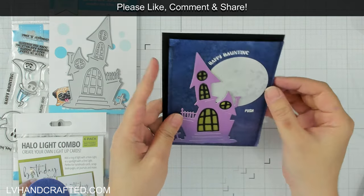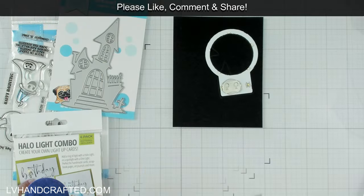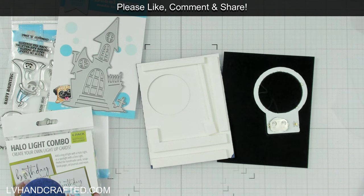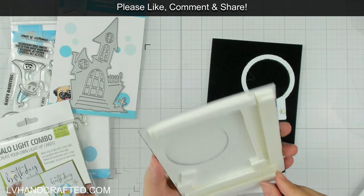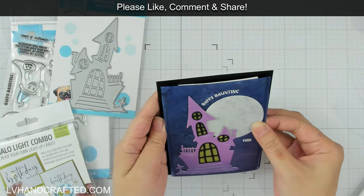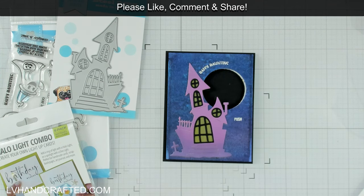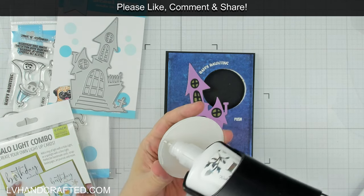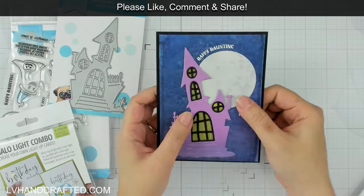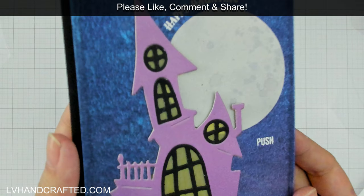Once I get this into position, I want to make sure everything looks the way I want. I tested the yellow card stock layer and you can see it definitely turns it a little yellow, but I didn't like that look. One layer of World's Best Foam is enough clearance for the light unit, but I actually wanted the panel a little further away, so I doubled up on the foam. That way the light feels more diffused — you could also put a little vellum behind there as well. Depending on how bright you want the light to be, you can play around with the distance of your panel from the lights.